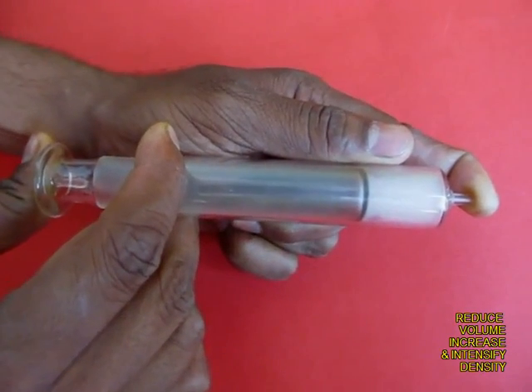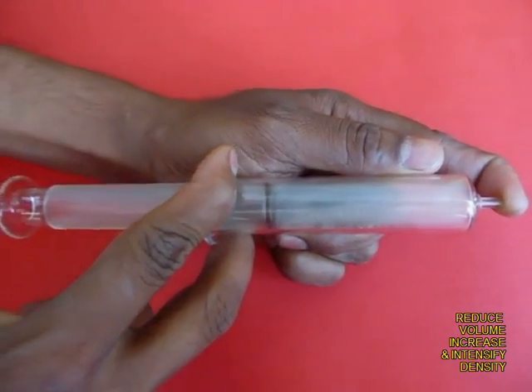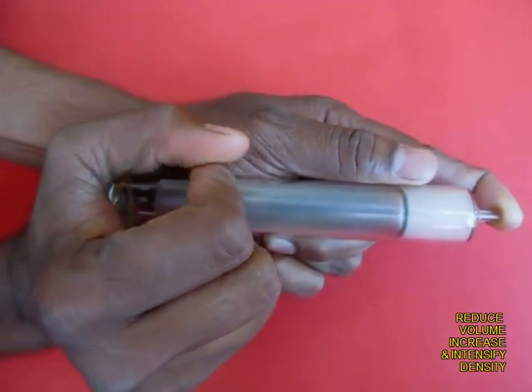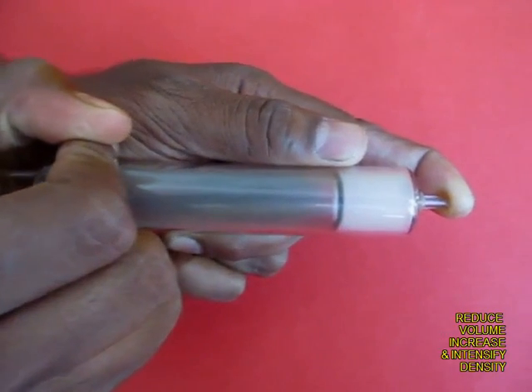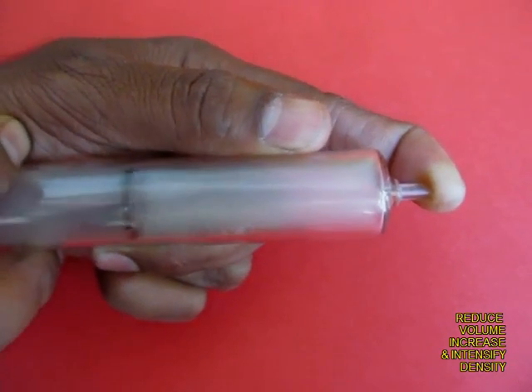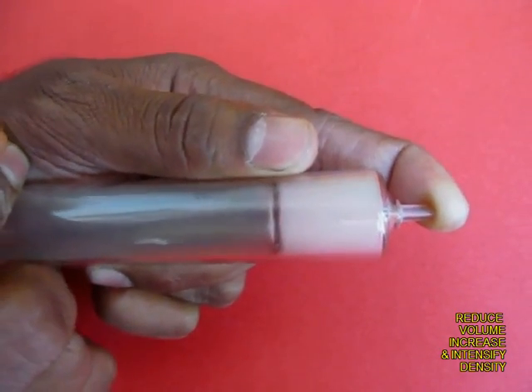Here you can see the very foggy dark smoke, but if you pull the plunger out it becomes much more transparent, which means it is much less dense. If you push it in, the density of the smoke increases and it becomes much whiter. If you pull it out, the air becomes much more rarefied.